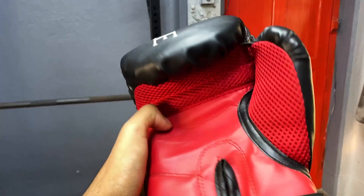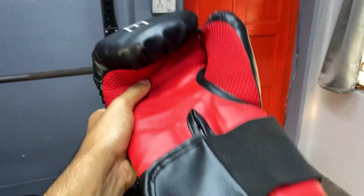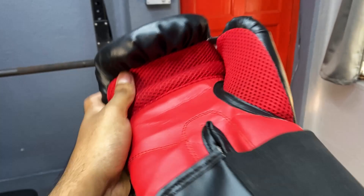One good thing about this boxing glove is that it has a mesh texture on the inside. This helps keep your hands ventilated while you're boxing, because your hands get very sweaty during a session.